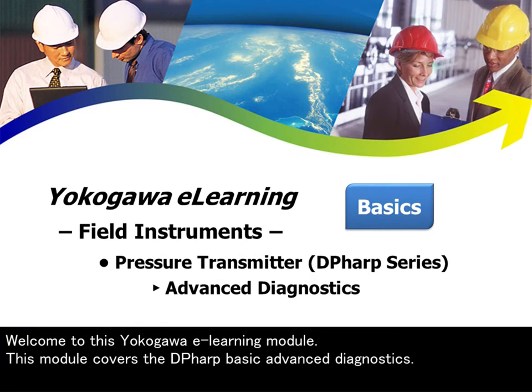Welcome to this Ukugawa e-learning module. This module covers the DP-HARP basic advanced diagnostics.